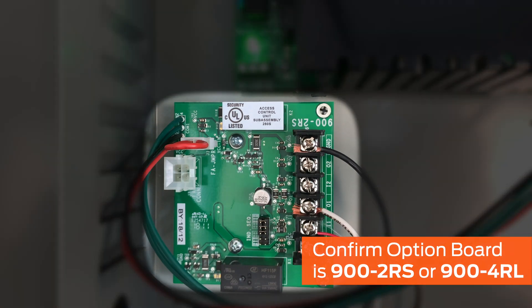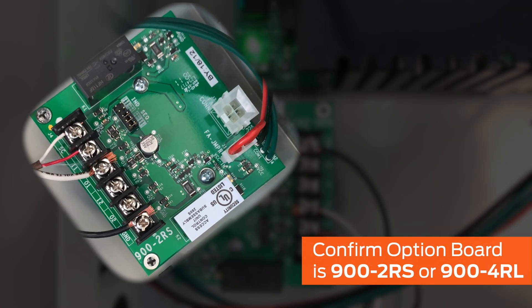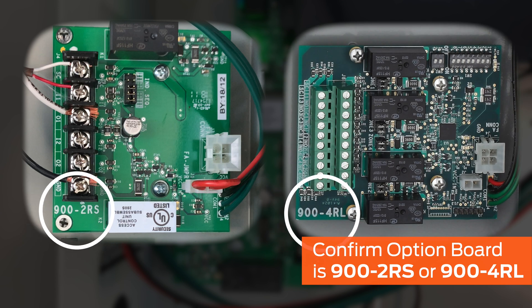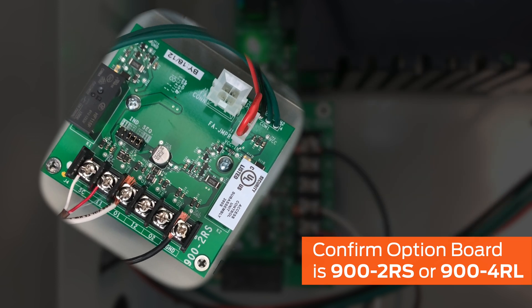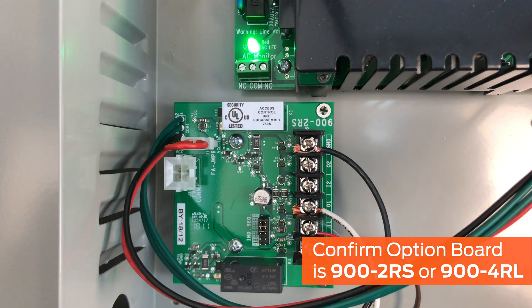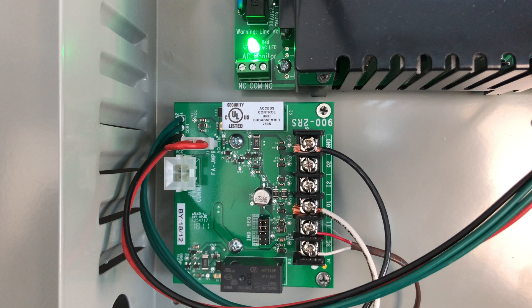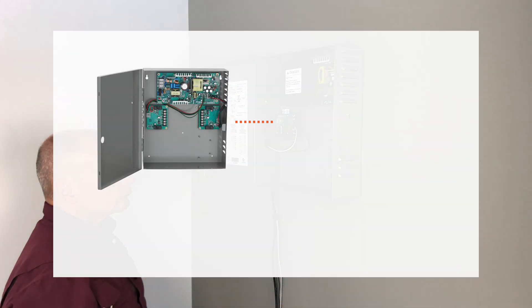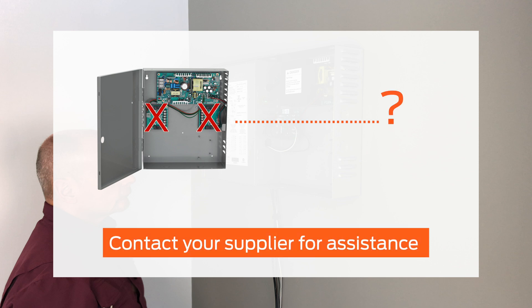Visually confirm that the power supply has either the 900-2RS or 900-4RL option board. The text 900-2RS or 900-4RL is imprinted on the circuit board. The option board functions as a relay to isolate the access control contact, which may not be rated for 16 amps. The board also prevents the power supply from overloading in situations with multiple devices by firing each one sequentially. If the power supply is incorrect, or if the option boards are missing, contact your supplier for assistance.